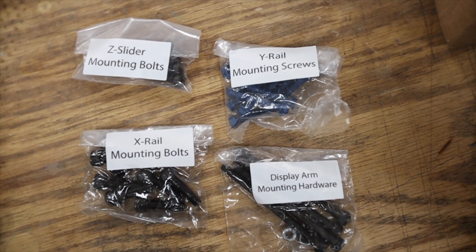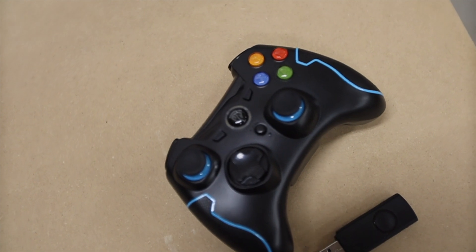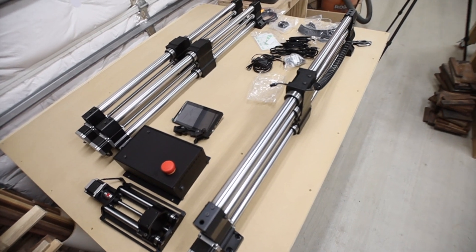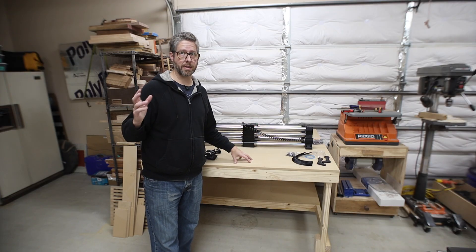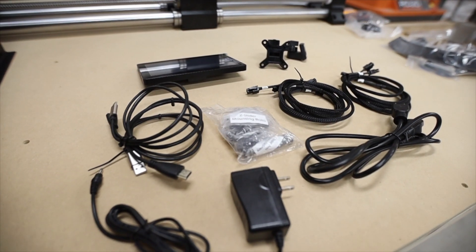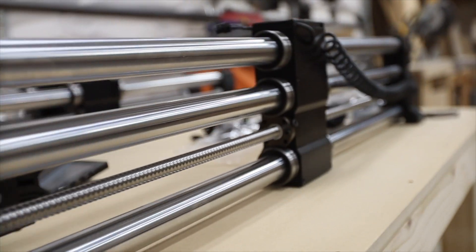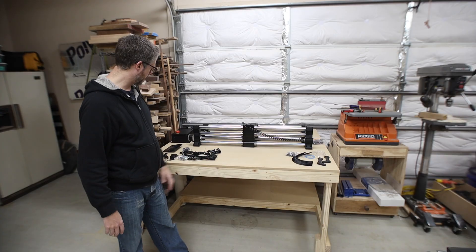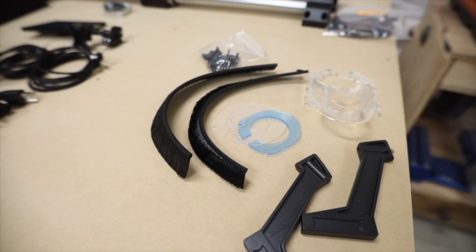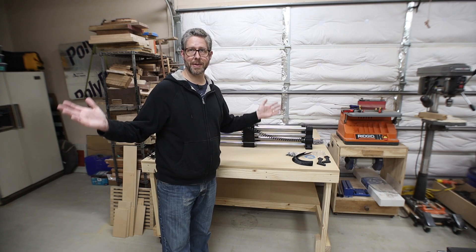I ended up picking up the auxiliary controller and I'm glad I have it. I've got all the parts out of the boxes — three boxes total, very simple to unbox, everything packed really well. I've got all the electronics, a few cords, the two main side rails, and the cross rail that holds the gantry. Also the control box and the dust boot components — pretty exciting. Let's get it set up.